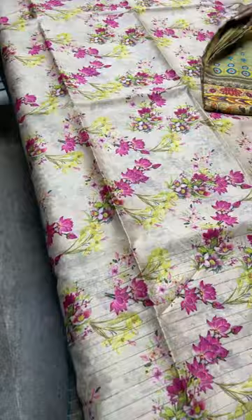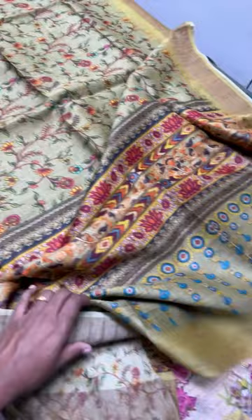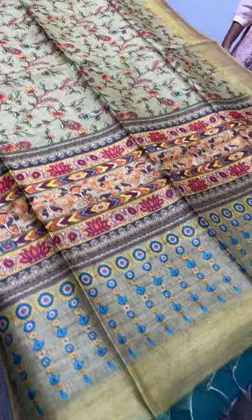All blouse pieces here have a smaller version of the body prints. Take a screenshot to book this saree for five thousand two hundred and fifty rupees plus shipping. We do worldwide shipping — for international shipping, please let us know your zip code. We use DHL for international shipping; Indian shipping varies from 60 to 140 rupees based on your location. We are from Coimbatore, so shipping charges are calculated by distance.